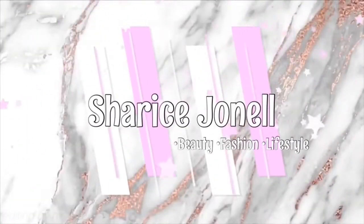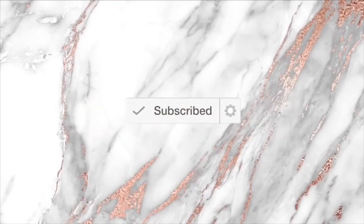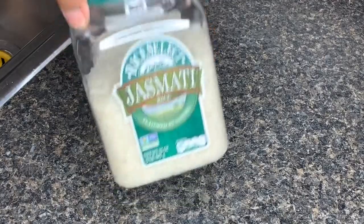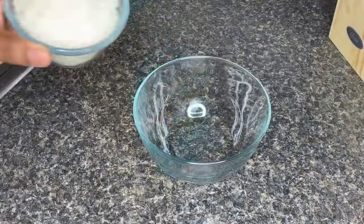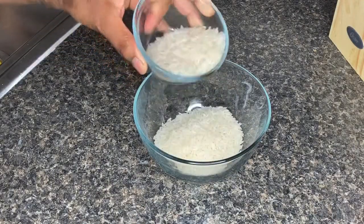So this is the rice that I choose to use. You could use rice water as a leave-in conditioner or regular conditioner, and you can also use it as a toner for your face. Rice water has many benefits and it's easy to make.